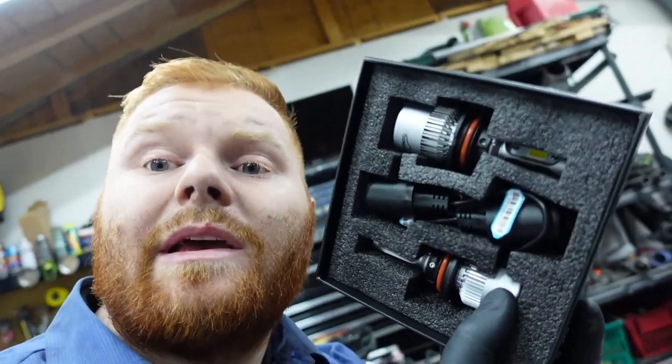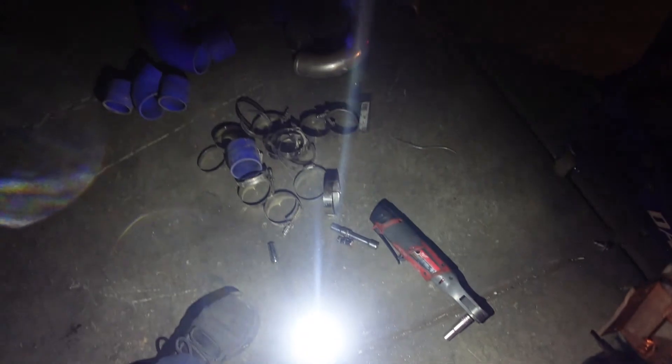I also went ahead and got some LED lights to really brighten up my future so I can see when I'm gapping Camaros and other Mustangs and stuff like that — Porsches, Ferraris, just slow stuff. Alrighty, what looks brighter? Oh! Those look super dim, that looks super bright. Yeah, that's super bright — as you can tell, this one's a lot brighter!